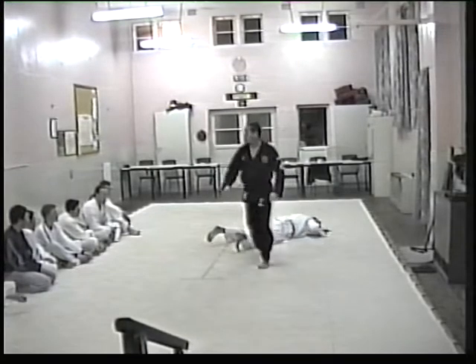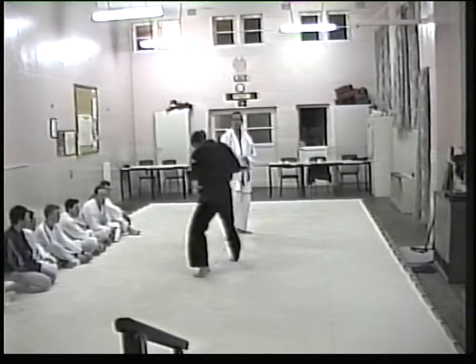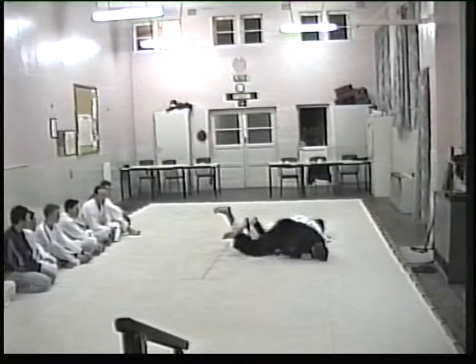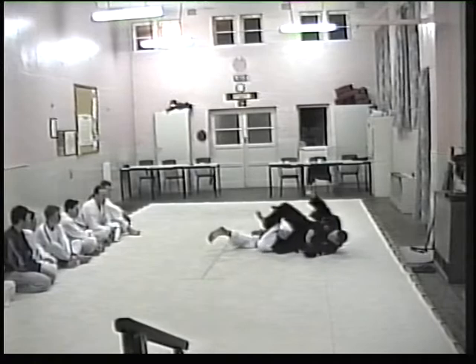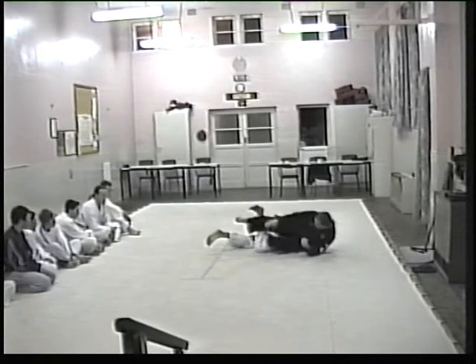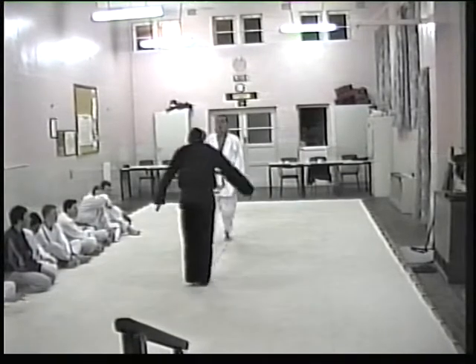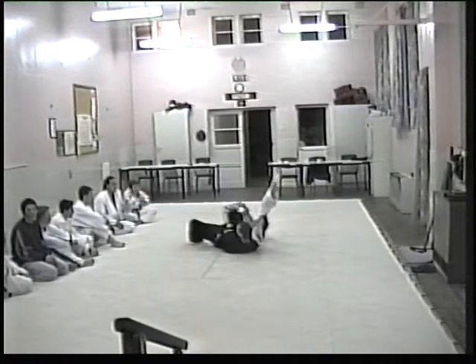Scissors. One more time — keep it right from your left posture or right posture. Right posture. Okay, try to come up. Hand — don't mind if you're right or left. Take it from your left, strike.